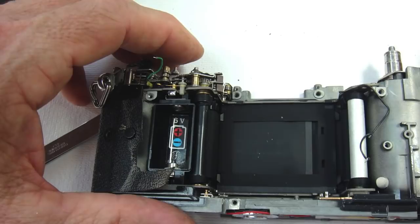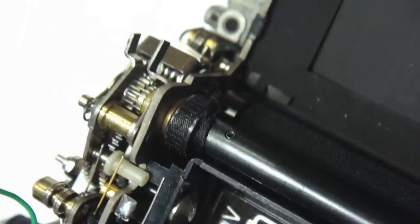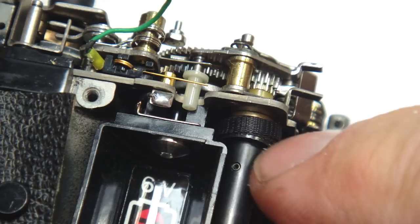Now we're going to address the issue that is causing the shutter to crinkle — the ribbon is displaced off the roller pulley. With tweezers, it can be manipulated back into position so that the shutter now tracks properly and will not come off the track again. It probably came off the track from someone poking their finger into the shutter when loading the film; typically they don't just pop off.